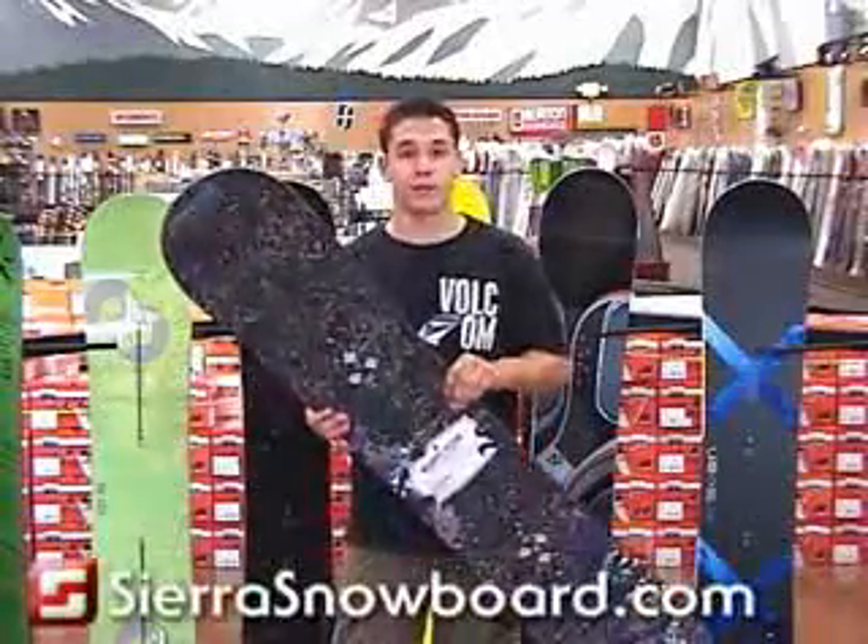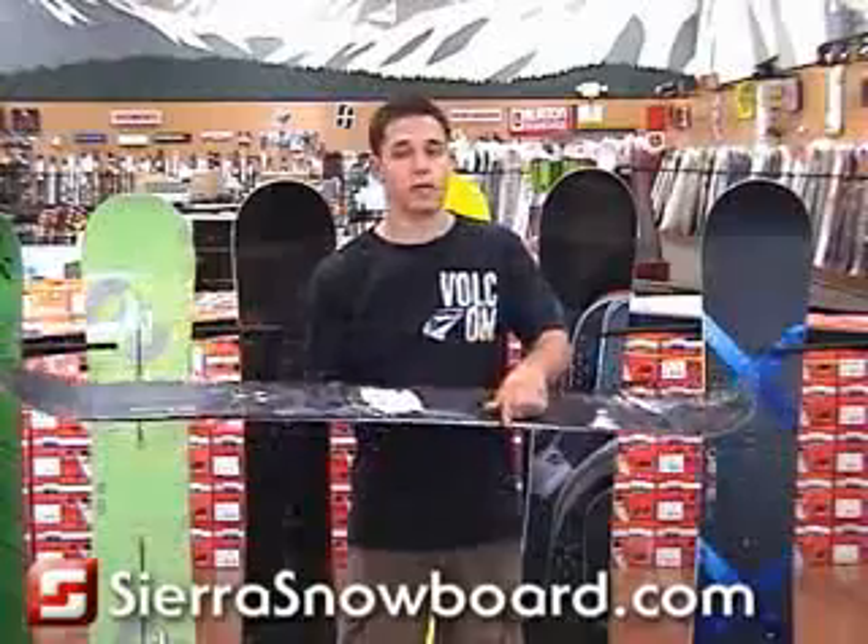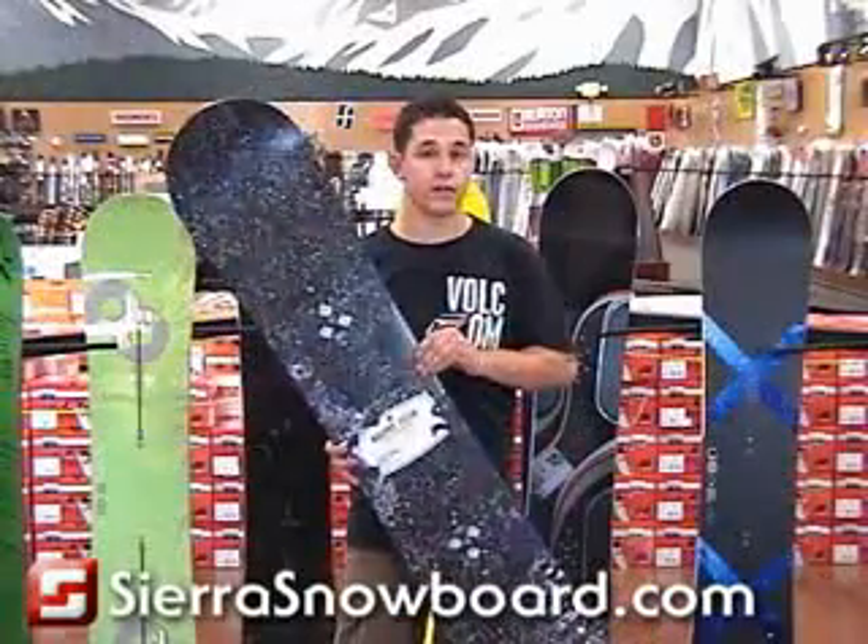The Burton Blunt. This board is built for the park. With its true twin shape, super soft flex, and bulletproof sidewalls, this is easily one of the best freestyle values out there.